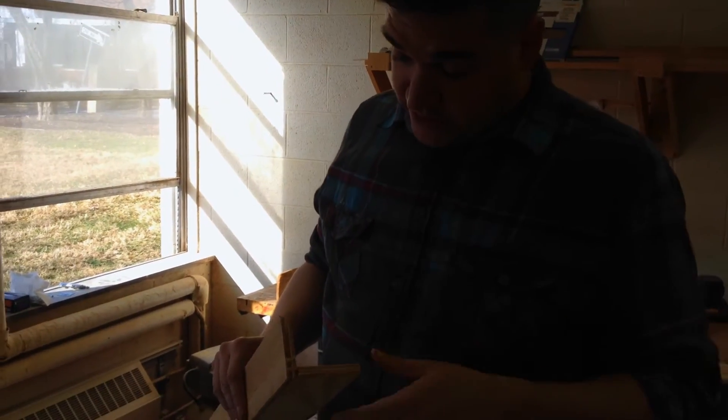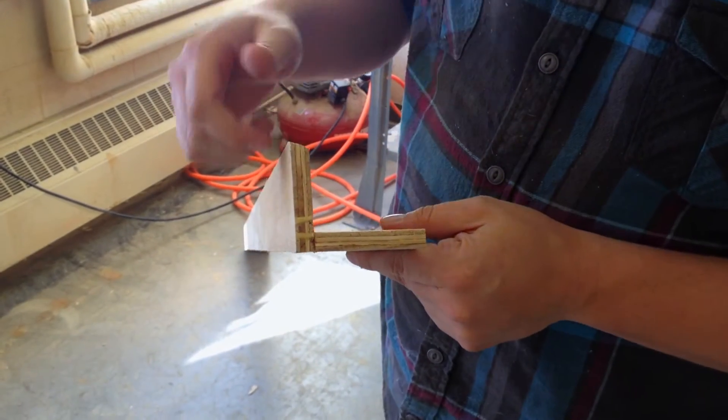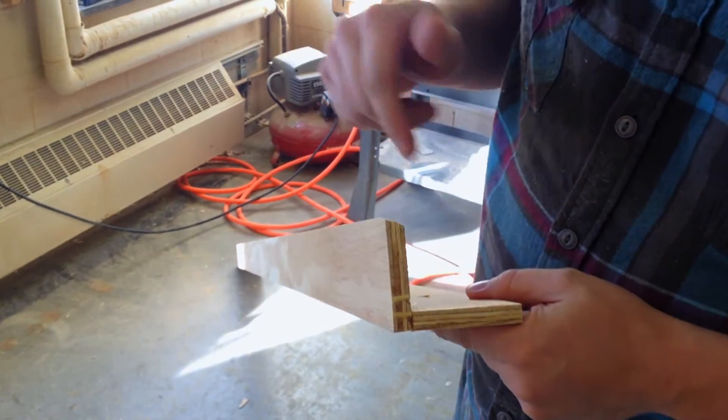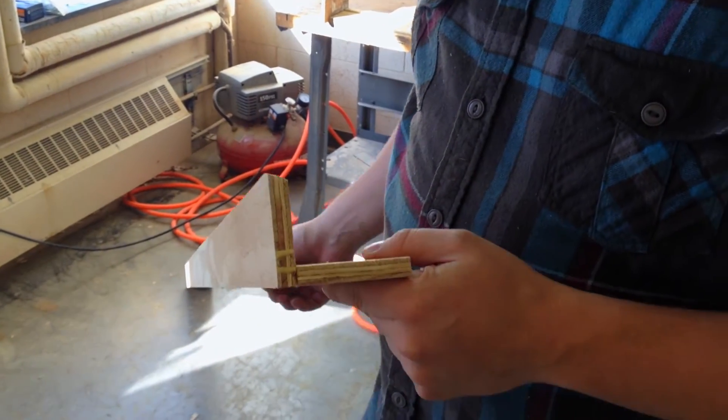So with the strips that we just cut, we've got the forty-five piece and the regular stock, and then we attach them at a ninety-degree angle like that with just Gorilla Glue and a nail gun, just to hold together while the glue dries.